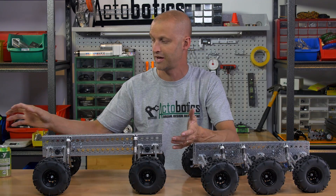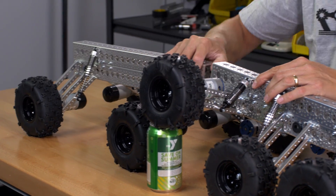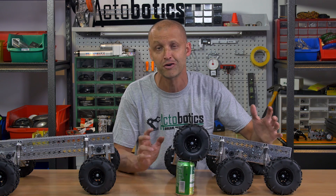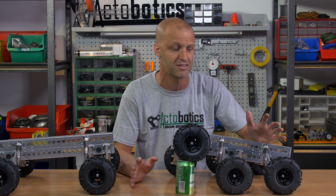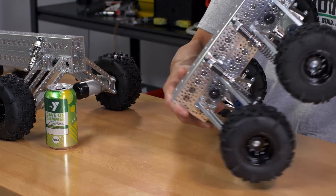They have a tremendous amount of ground clearance. I'll grab a can here and you can see exactly how much ground clearance and what they can actually do. These robots, seriously, they virtually crawl over anything — they can easily scale down stairs.